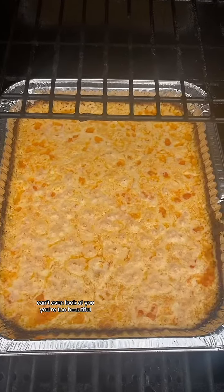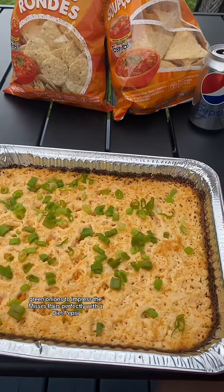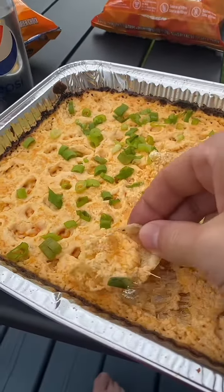Can't even look at ya — you're too beautiful. Green onions to impress the missus. Pairs perfectly with a Diet Pepsi. Get it in ya.